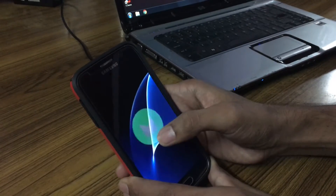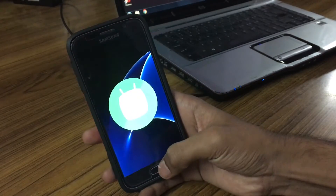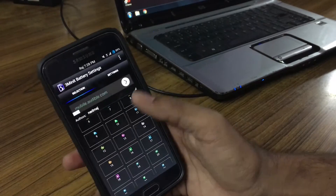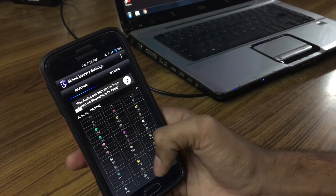It features a 3-Minute Battery Mode, Viper for Android, Dolby Atmos, and S7 features. I really like the 3-Minute Battery Mode because I can change the battery icon to whatever I want — like you can see in the video, I have the Avenger one and it looks really cool.